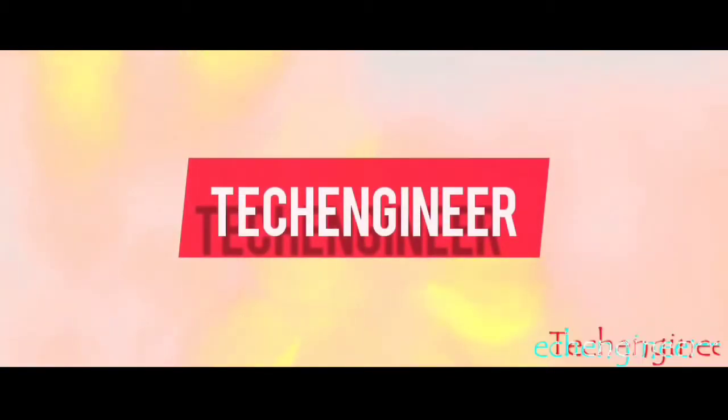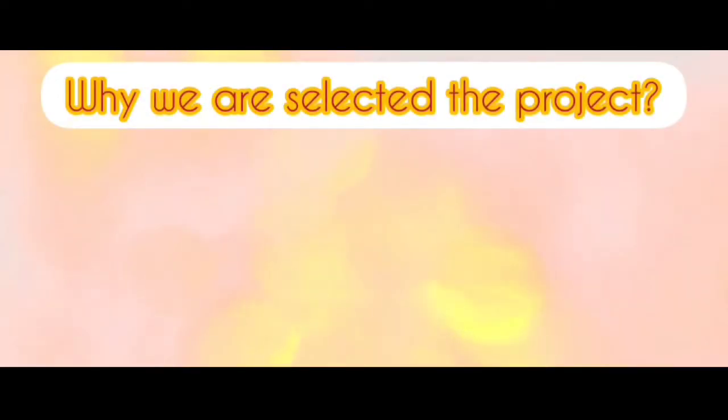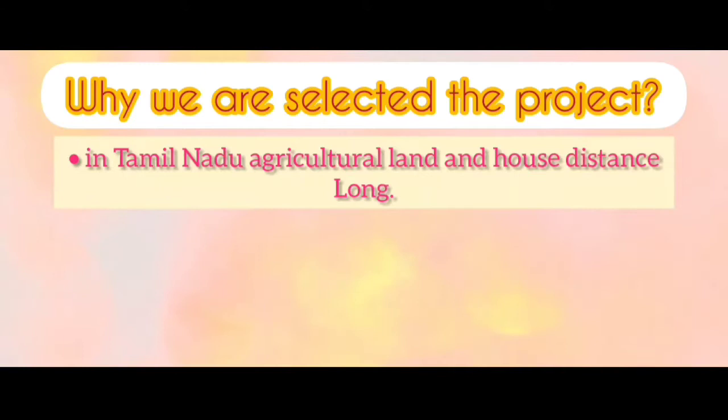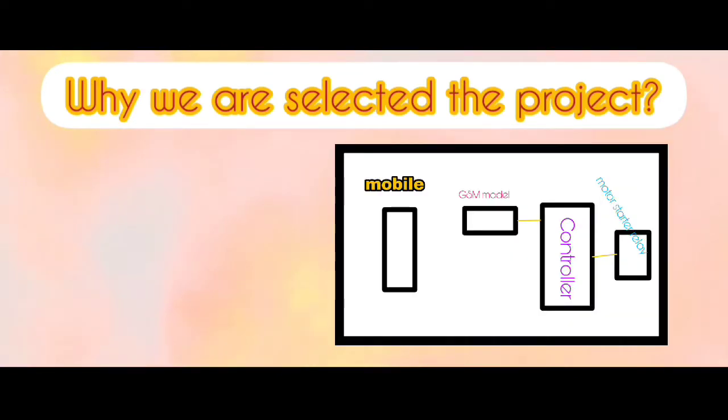Hi guys, welcome to Tech Engineer. Today we are going to discuss a GSM-based village motor pump control project. In this project, we are going to discuss how agriculture land and house motor operation is very difficult, and we are going to design this project to solve that problem.